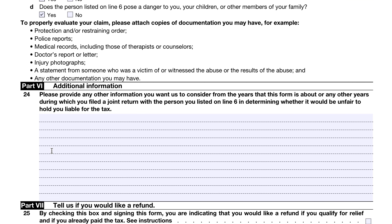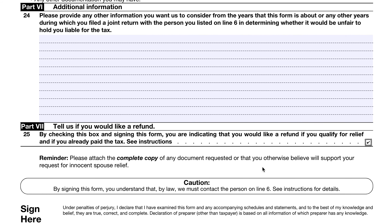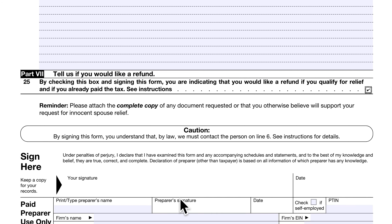In part six, this is your story — provide any additional information you want the IRS to consider about the years on the form or any years you filed a joint return. In part seven, check the box if you want a refund in case you qualify for relief but already paid the tax. At the bottom, you sign, and if a CPA or tax preparer is completing this form, provide their signature as well. If you want your CPA involved, you can give them power of attorney privileges by completing IRS Form 2848, or sign IRS Form 8821 to give them access to certain tax information.